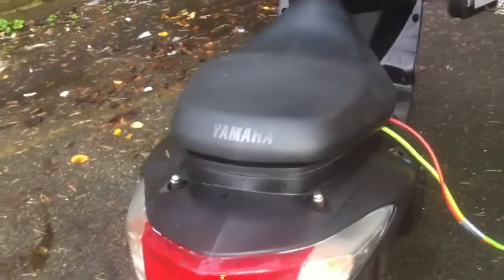It just keeps giving, this thing — it's just brilliant. The whole reason I bought it in the first place is because I just knew it was going to come into its own. So there you go.